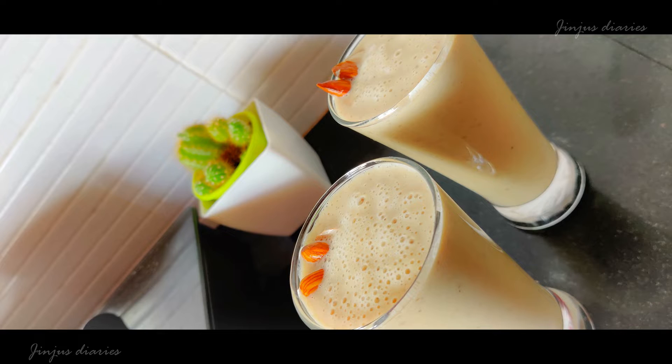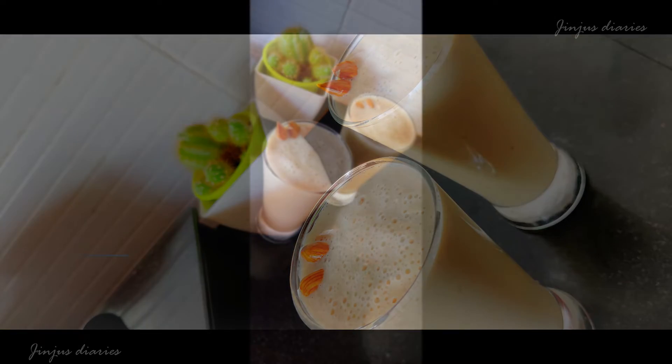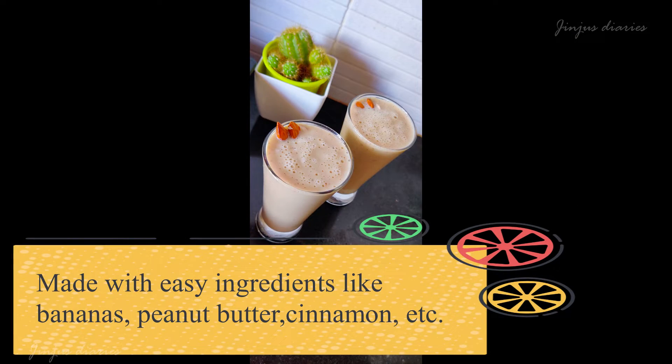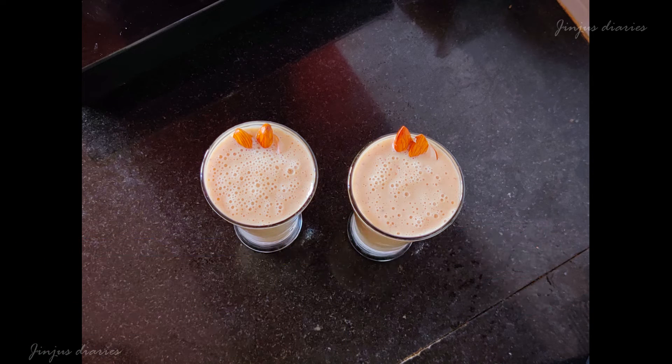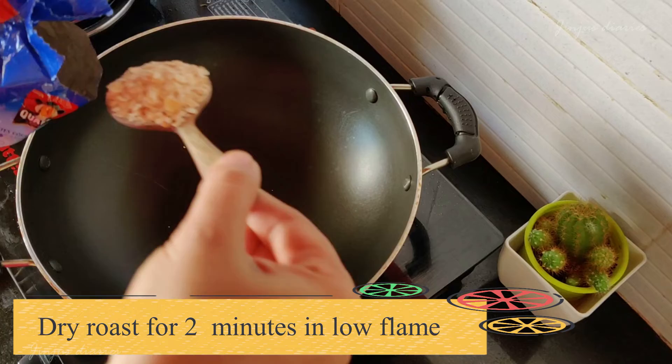This recipe will be ready for breakfast. This is an instant smoothie for breakfast — this is a virgin fiber recipe. This recipe will be roasted.